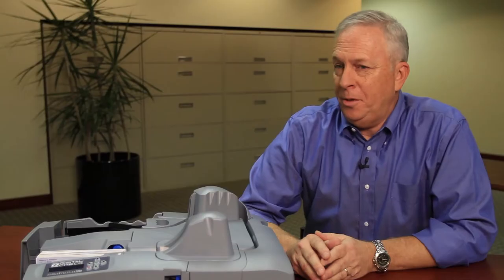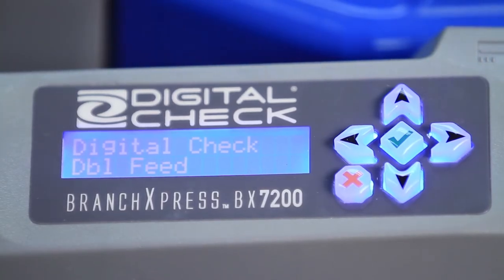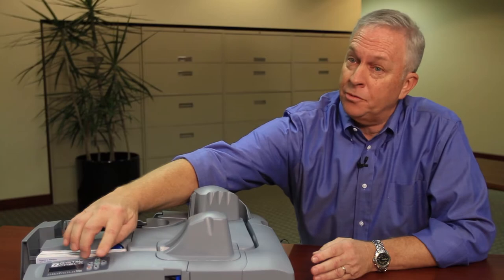The BX7200 has a front panel display that provides information about the scanner, status messages, and error codes, as well as a series of buttons that allows you to stop, start, and eject items from the path.